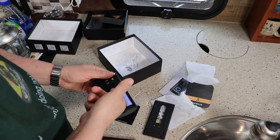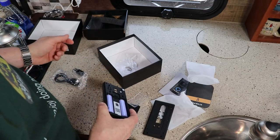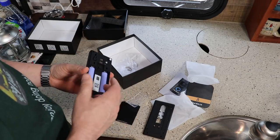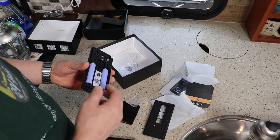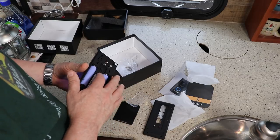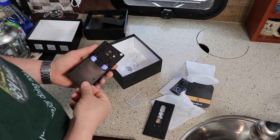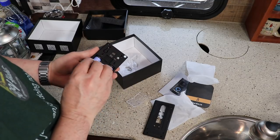Again, the SD card was all included with this particular one — the SD card and batteries both came with it. You wouldn't believe it, but when I started researching these, half of them come without batteries and most of them don't have an SD card. So this one for under a hundred dollars seemed like a really good deal.